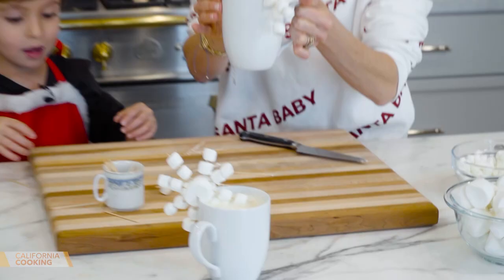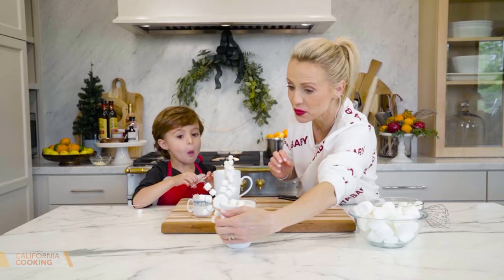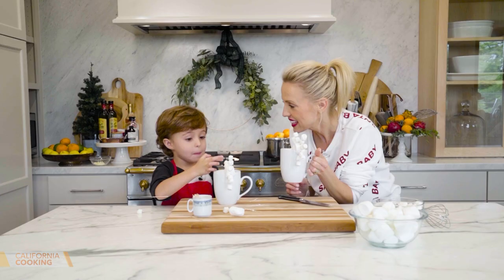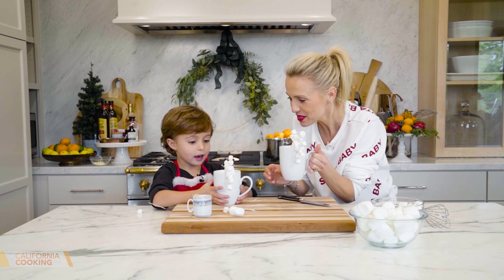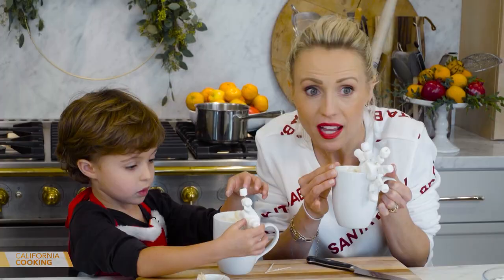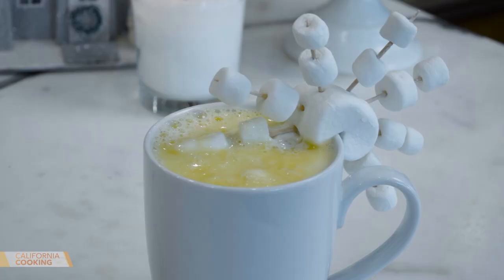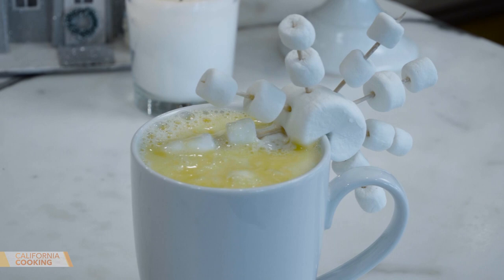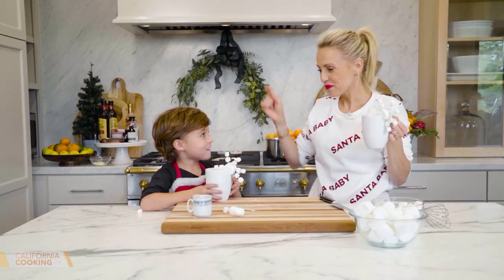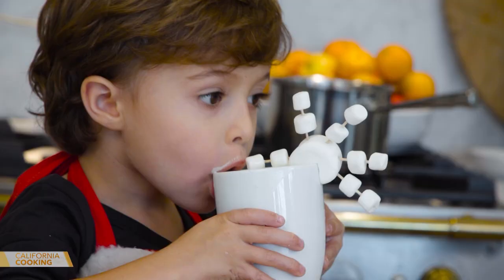Wouldn't Santa love this one too? Can I get a cheers, my love? That's so yummy! Oh my gosh — what does it taste like? White chocolate! That's very good. That's what the holidays are all about — just getting in the kitchen and having fun with someone you love. I want to wish all of you and your families a very Merry Christmas. We'll see you next time.